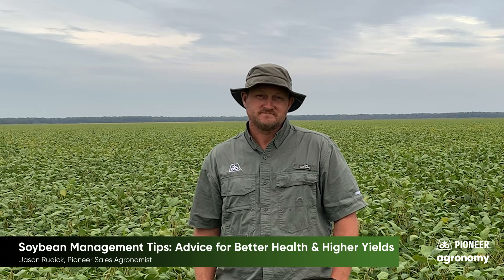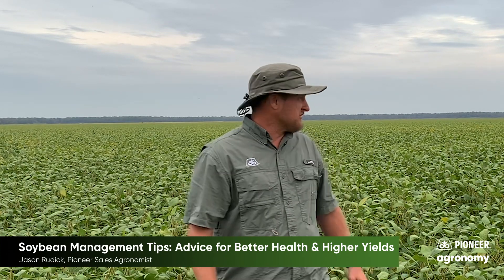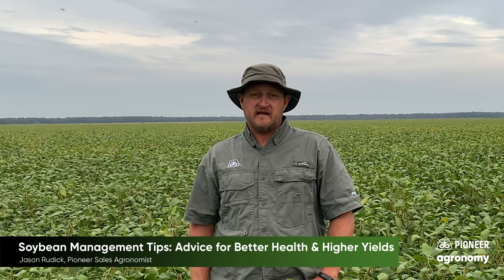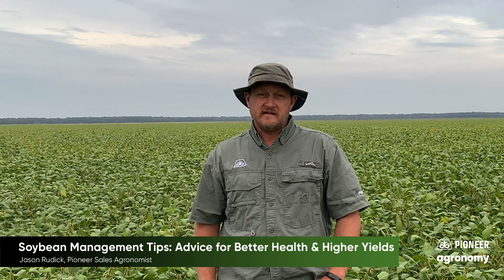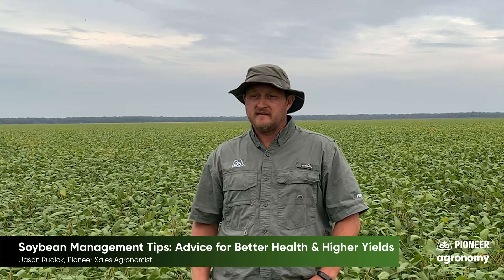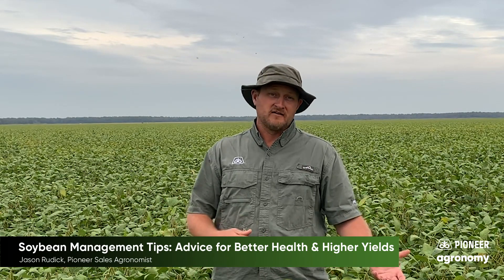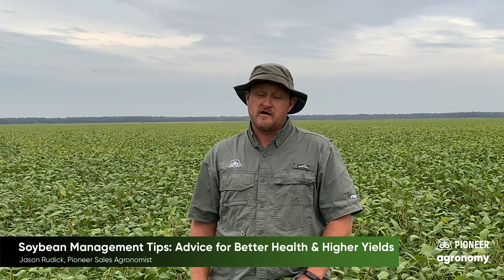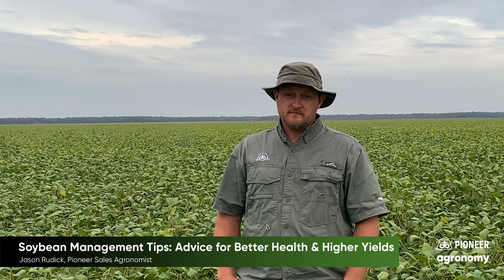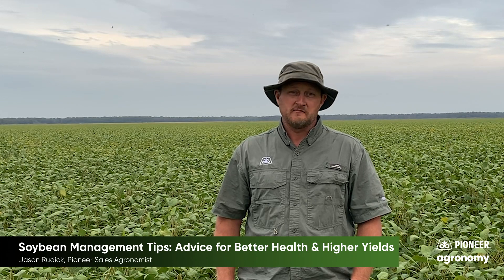How do you know when soybeans are ready to be harvested? Soybeans will obviously be green — most of the ones behind me that you see here are a really dark green color — but as they reach maturity they'll start to turn yellow, the leaves will begin to fall off, and then the pods will turn yellow and brown. The beans can be brown, gray, or blonde in color depending on the genetics, but when basically all the leaves are gone and all you have is a dry stem with dry pods on it, you can pop those pods open and the beans will be ready to harvest.